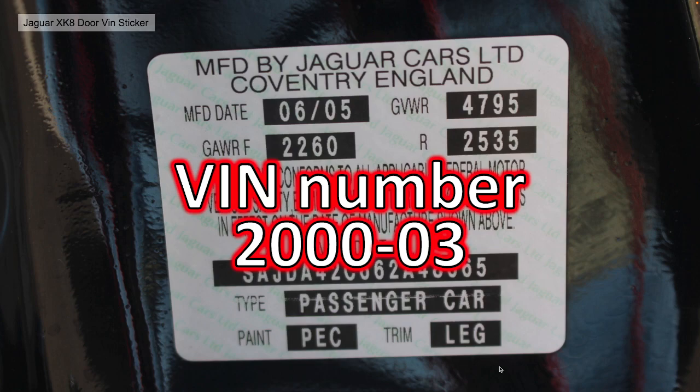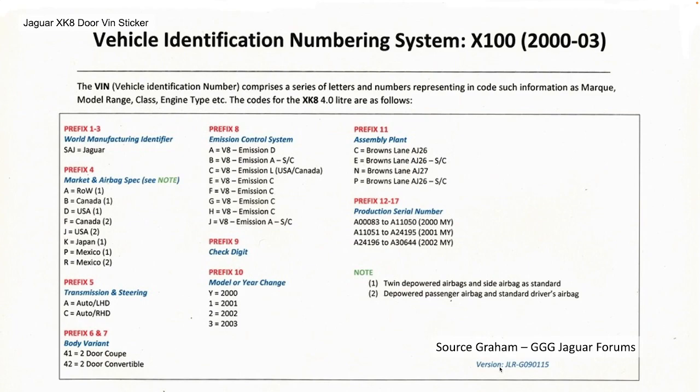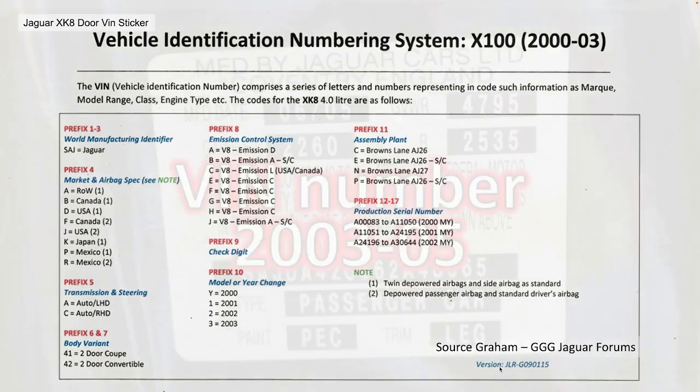The VIN number from 2000 to 2003 is practically conforming to ISO standards. This vehicle identification number system for the X100 is based on Graham's posting and I think it's pretty accurate. I'm not going to go through it in detail — just the last one. The characters mean the same things: the 10th character is the model year, the 11th character is the assembly plant, and the 8th character is the emission control system. The difference from the earlier numbering system is that the codes have different meanings — for example, character 8 in this case has A equalling V8 emission D.